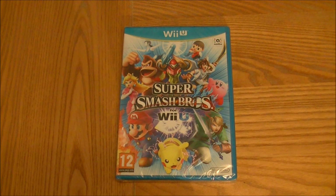Hi, this is Tim and I'm here with an unboxing. I have finally got my hands on Super Smash Brothers for Wii U.